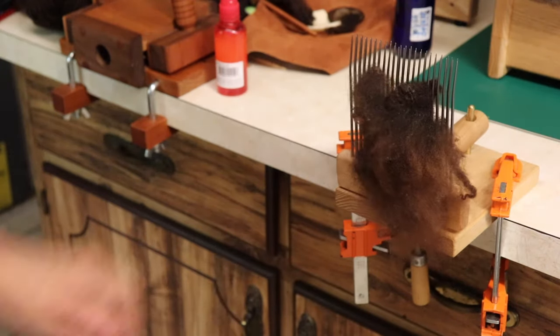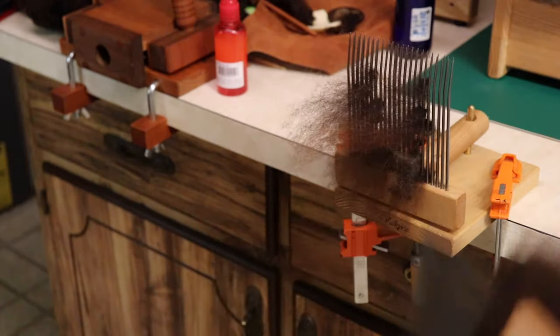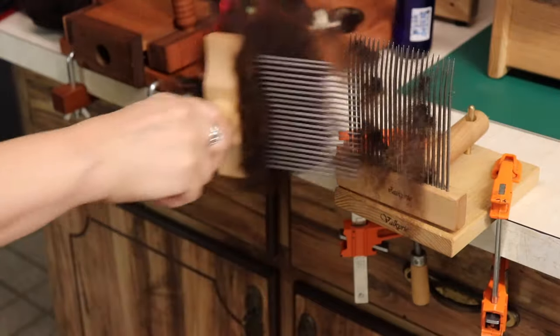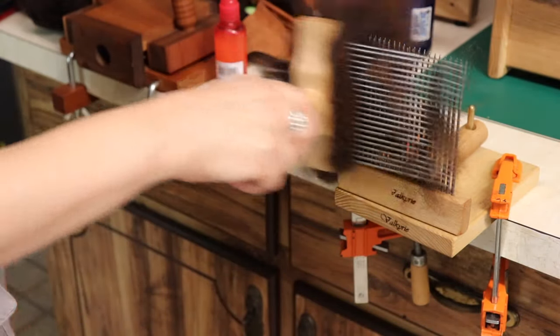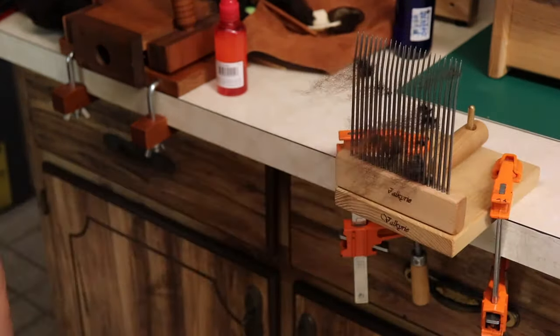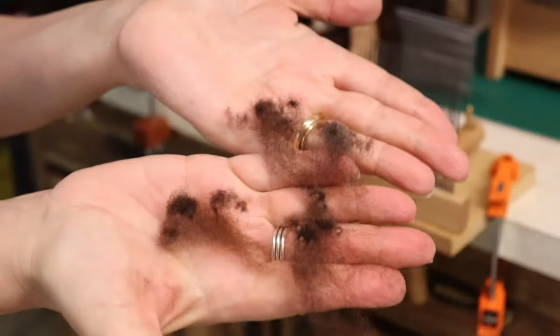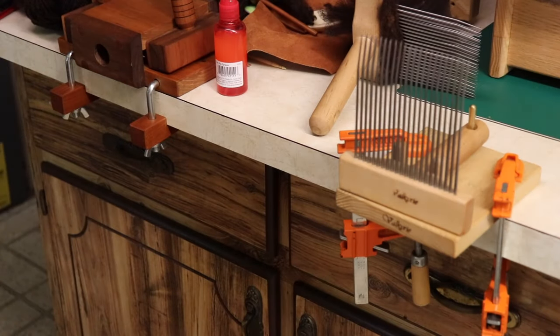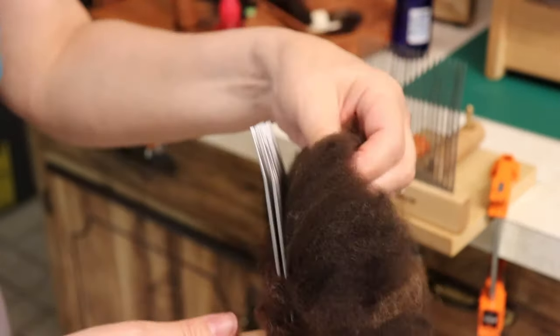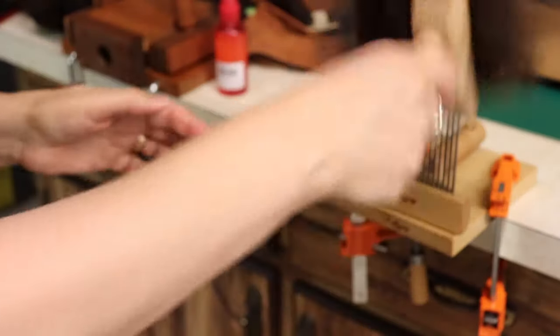It's fluffing up quite a bit. This makes it so much easier not having to hold that other comb. As you move through, I'm getting closer and closer to the tines, starting at the tips and going further and further each time. What's being left on the combs are short bits, veg matter, noils — things you don't want. You see? Junk. You don't want that in your yarn. Now I'm going to fan those up a little bit and go this way.